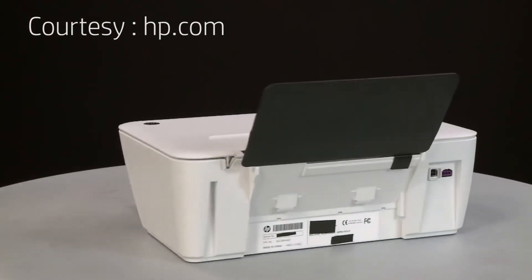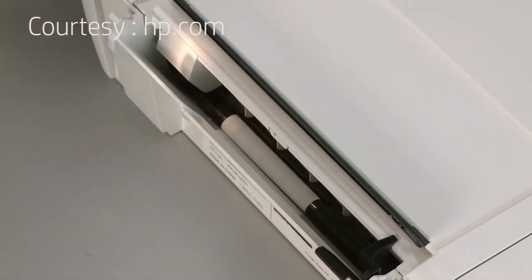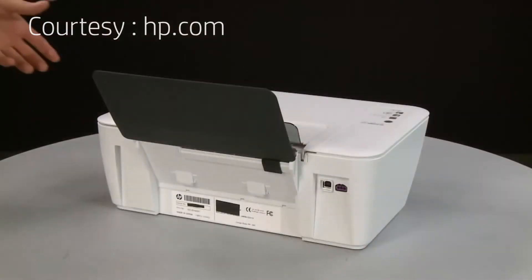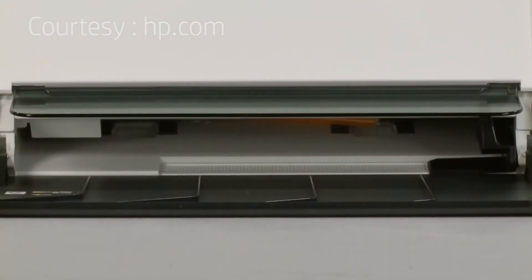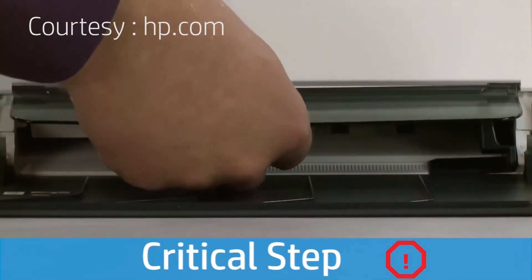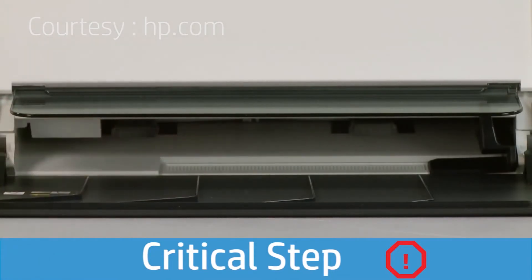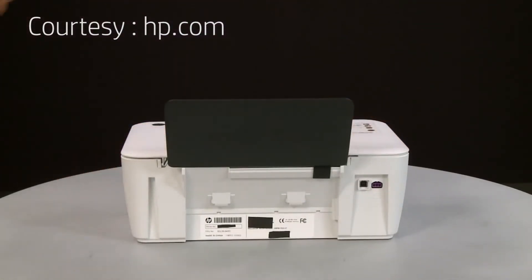Turn to the back. Use a flashlight to thoroughly check for torn pieces of paper and foreign objects that might remain inside the tray — if any debris remains, more paper jams are likely to occur. Using both hands, gently turn the printer on its back with the output tray facing upward. Make sure the scanner lid is secure while rotating. Use your fingers to move the pick mechanism located inside the input tray and remove any debris. Use a flashlight to ensure there are no foreign objects remaining inside the input tray. Failure to remove debris could result in more jams or could damage the printer. Once all debris is removed, return the printer to its original upright position, making sure the scanner lid is secure while rotating.